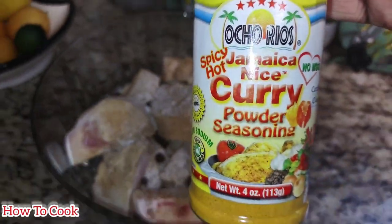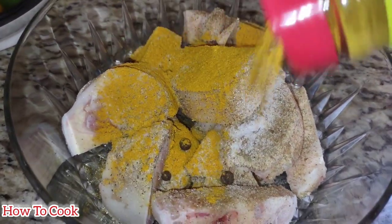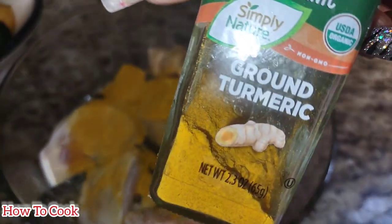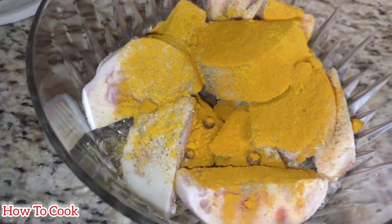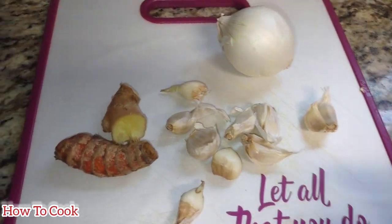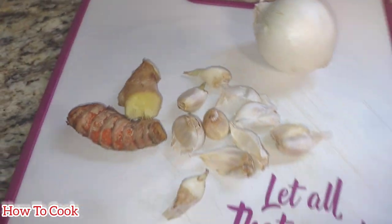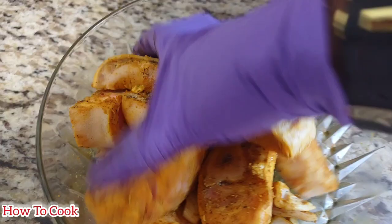Moving along, I'm adding some curry powder because we are making curry cow foot. I'm using the Ochierius brand but you could use another brand. I combined it with some turmeric powder, and I'll list everything with amounts in the description. I'm also adding onions, lots of garlic, fresh turmeric, and fresh ginger — all chopped up really small — to the cow foot to give it a nice seasoning.